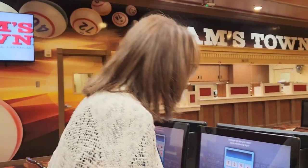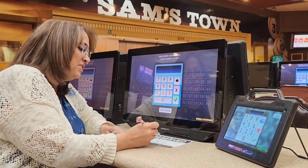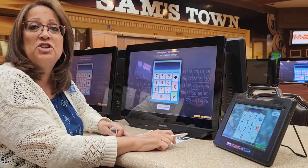So we have our tickets now. We're going to go over to the machine and input the ticket. I have my reserve card here that I found in the front of the room. I circled the session that I would play and put my name on the reserve card, so I know this is my seat and this is the machine I want to use.